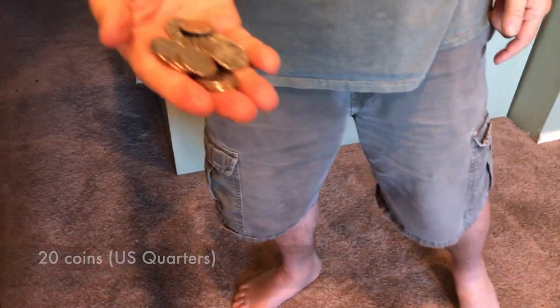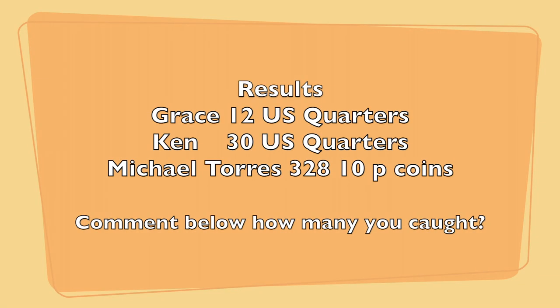20 coins! Here are our results: Grace had 12 U.S. quarters, I had 30. Michael Torres is the world record holder with 328 10p coins. Make sure you comment below and let us know how many coins you caught. Thanks for watching.